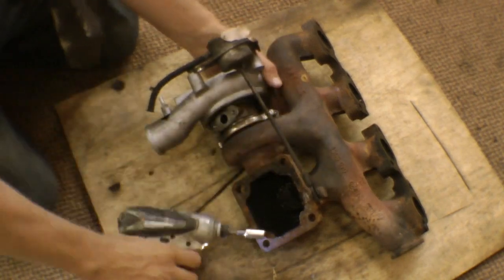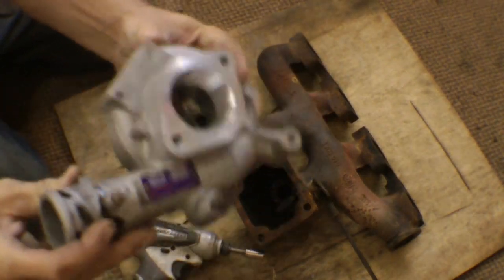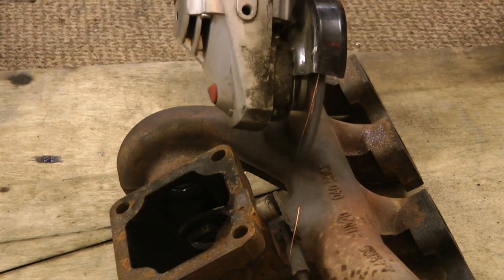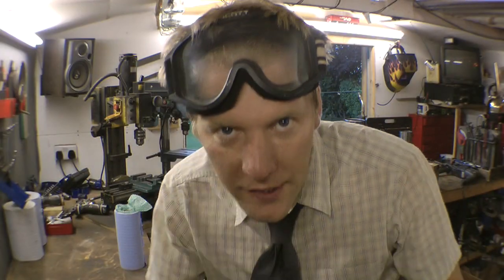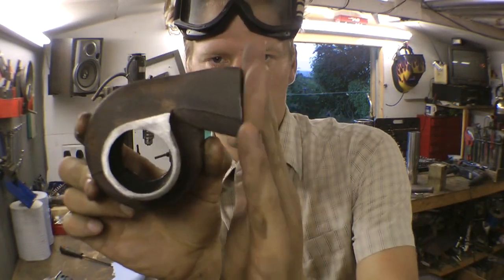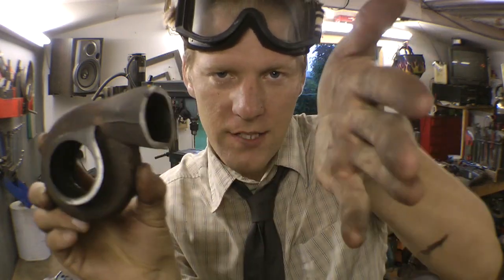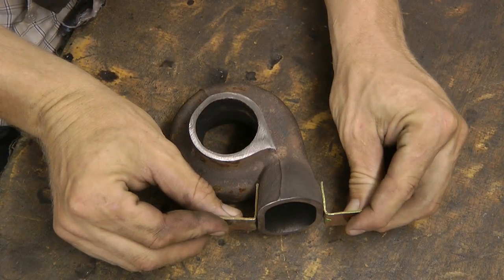We start by separating the turbo. Then we need to cut across there. Now we need to make this edge here as smooth as possible because we've got to make a seal with that, so just get the grinder and face it off a little bit. We've got a nice flat exhaust exit and a nice flat bit where we need to make a seal. While we've got this off, we're going to put some L brackets on there because we need to fix that to our toilet brush holder.